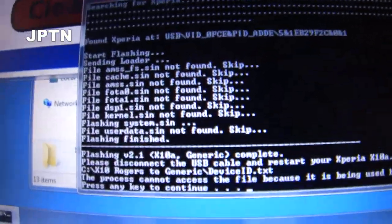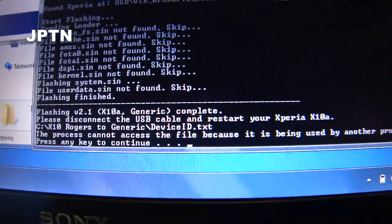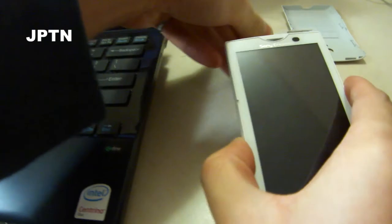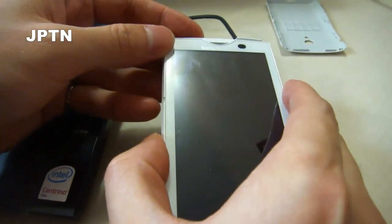It's now finished flashing. Just disconnect the phone and restart it. Hold the power button until you feel it vibrate.